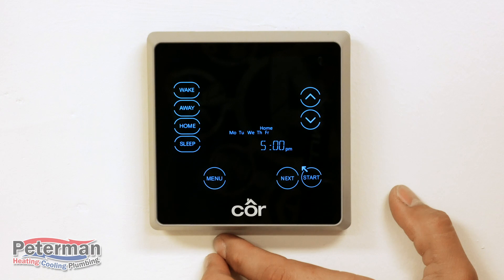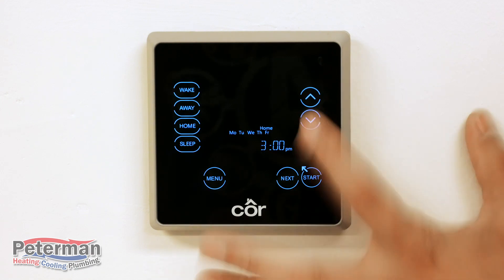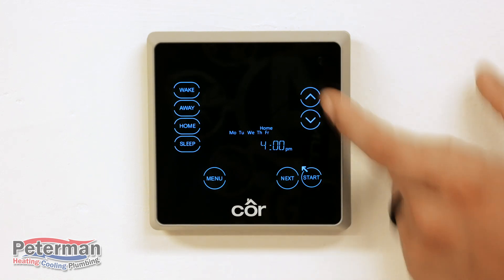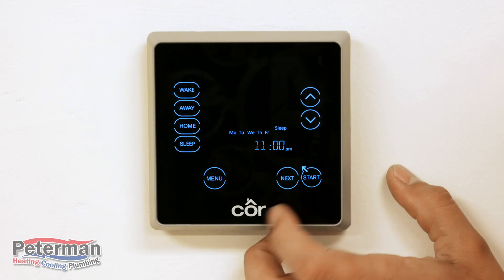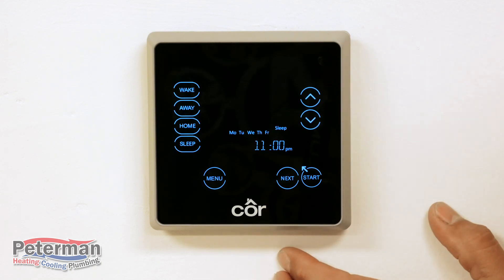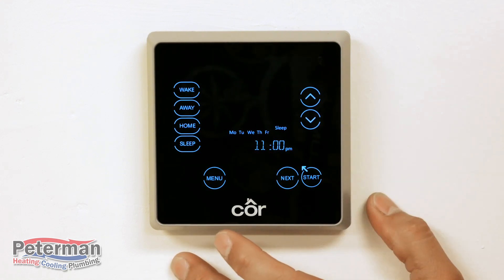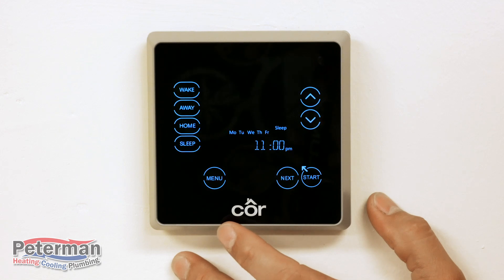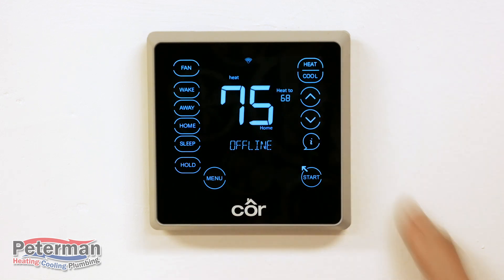Here's a pro tip: set the Home time an hour ahead of when you're actually coming home, so that when you arrive your temperature is already where you want it. Hit Next, and now we've moved to Sleep. Adjust your hours, minutes, and a.m. or p.m. Once you've set the sleep time, hit Start — that brings you back to your menu and you have successfully completed your schedule setting.